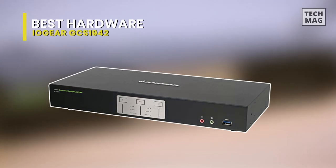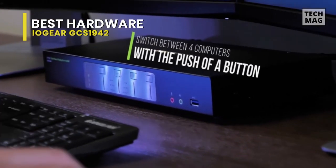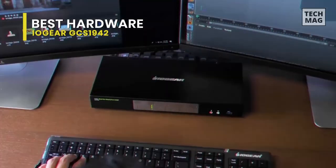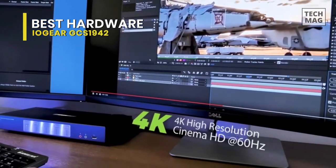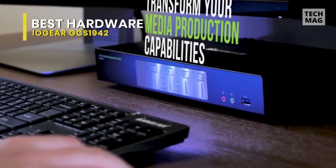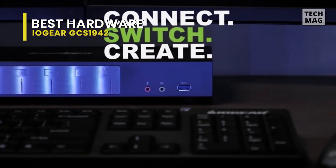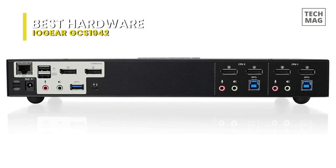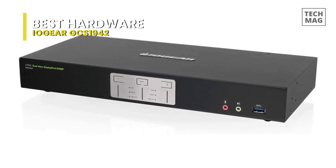Next is the IOGear GCS1942. Designed for professional film and video production industries, this two-port KVMP supports environments requiring cinematic graphics resolution. You can join two 4K cinema DisplayPort monitors on your premium desktop or laptop to experience superior screen image and video quality. Its dual-view DisplayPort KVMP delivers a 4K resolution standard of 4096 x 2160 at 60Hz, ideal for applications in motion graphic design, animation, engineering, architecture, and media design. You can switch and access two DisplayPort computers from the push-button front panel and hotkey combination, and its mouse port switching functionality lets you change ports by simply clicking the wheel button on your 3-button USB mouse.